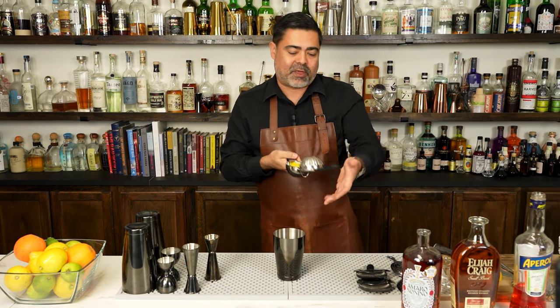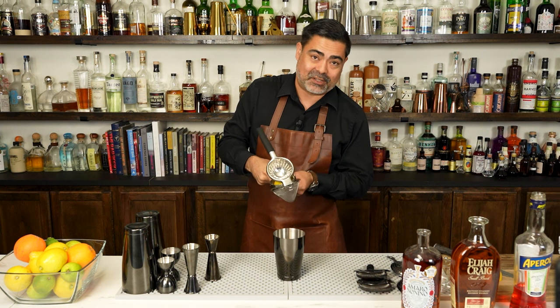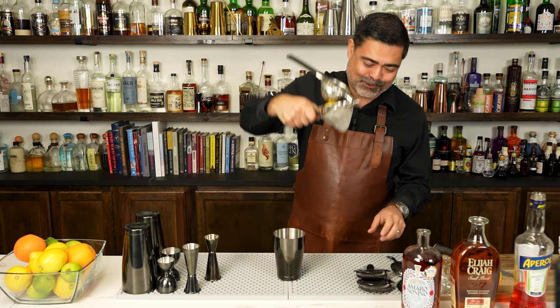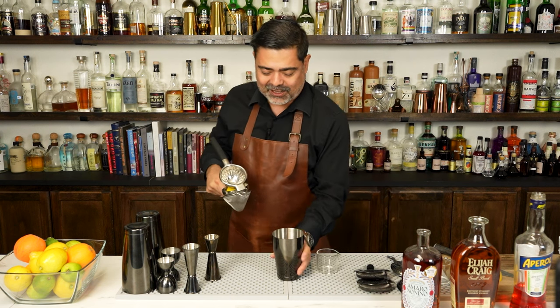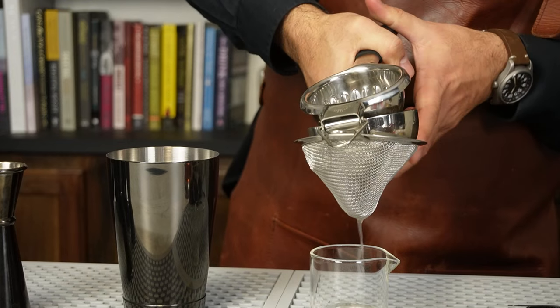And one of my favorite things about our juicer is this — this is kind of the secret move that nobody knows about. But once you see it, you're going to love it. So I'm just going to go ahead and juice this lemon and fine-strain it at the same time.